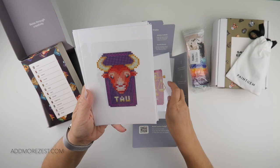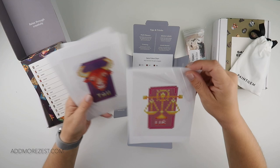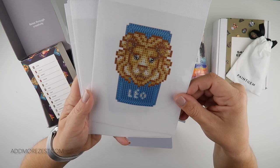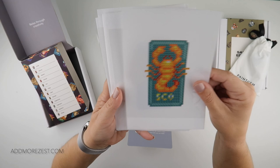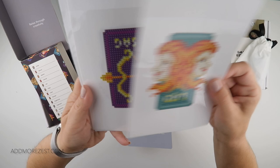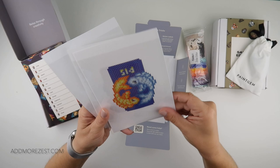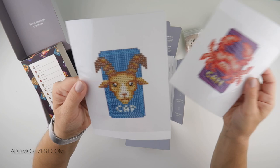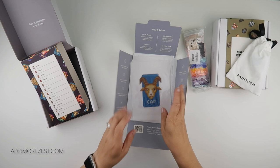So the zodiac signs included are: Libra, Taurus — which is mine — Leo, Scorpio, Aries, Aquarius, Gemini, Sagittarius, Pisces, Virgo, Cancer with the crab, and Capricorn. Each one has the shortened name on it, which saves looking them up.